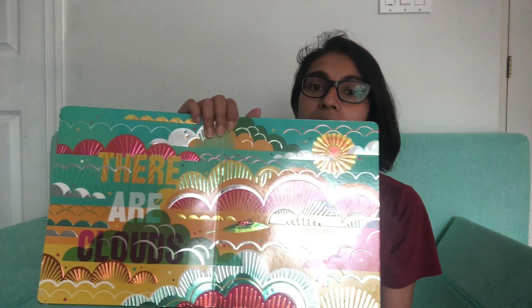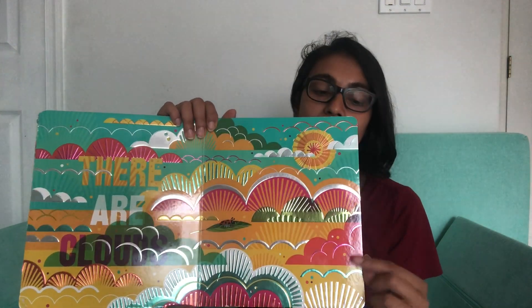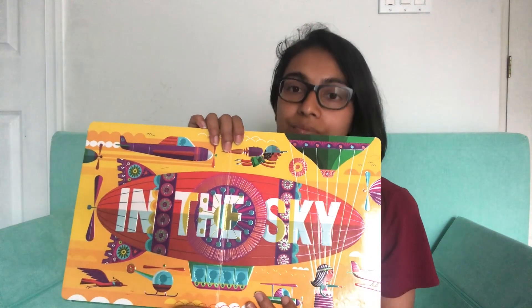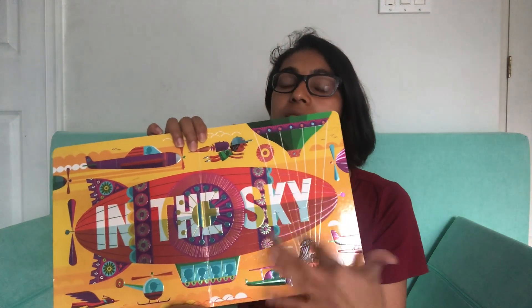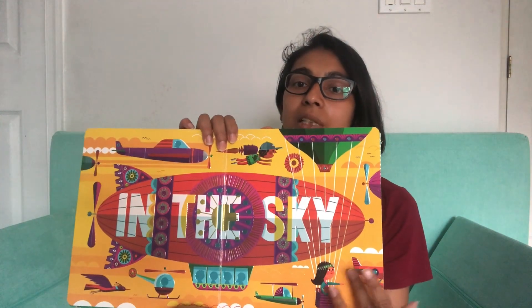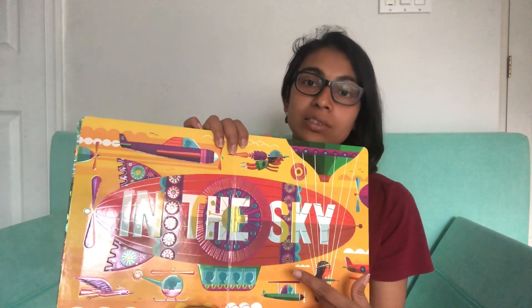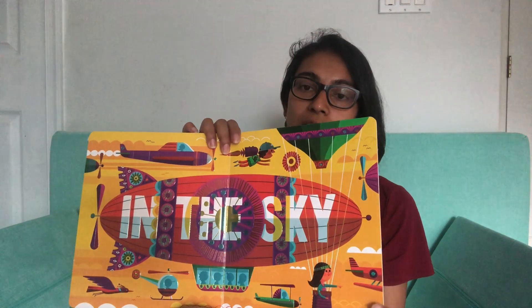Then we have this vibrant warm-colored page with clouds in the sky — so many different beautiful cumulus clouds here — and the sun. My son likes to point out the sun and he is obsessed with looking at the moon outside on our walks, constantly pointing it out. In the sky there are all these different things — there's a blimp and a hot air balloon.